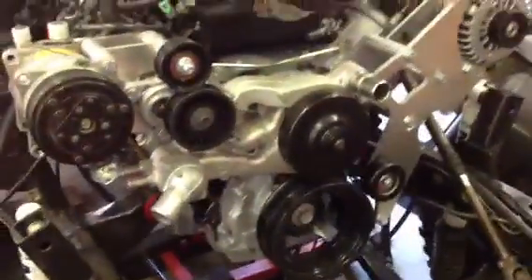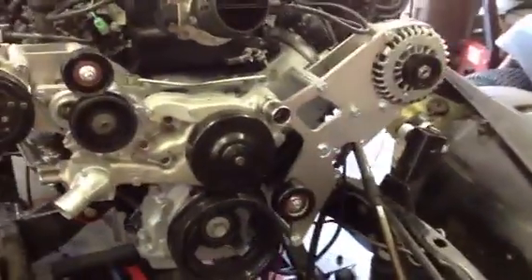Up here on the front, you'll see that I've fabbed up all the brackets — I've got just about everything ready to go. All the wiring has been tested within here. Everything was pretty much right where it needed to be.